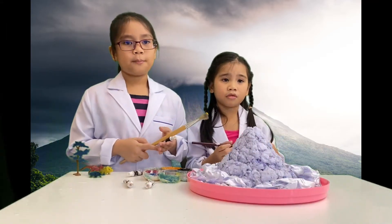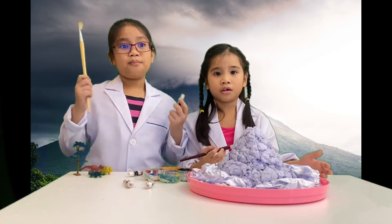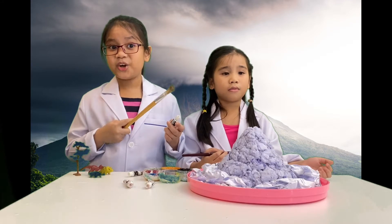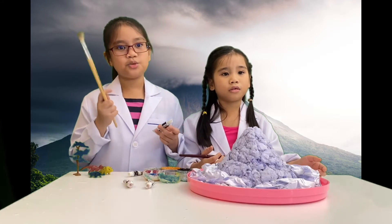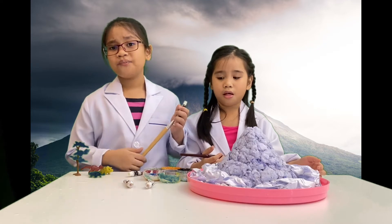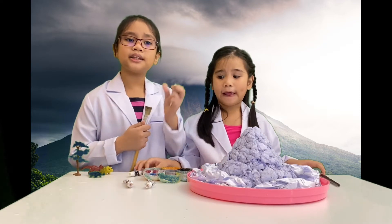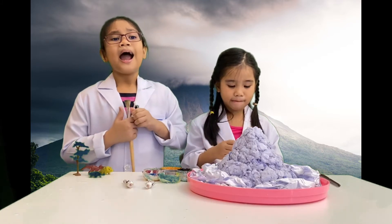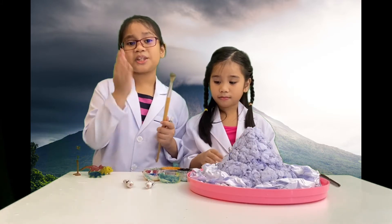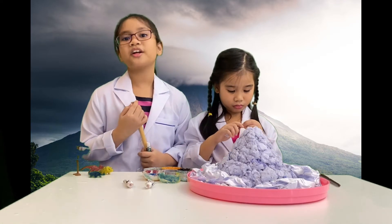When the molded paper is completely dry, it's time to paint the volcano with as much detail, texture, and color as you'd like. Use brown for the rocks, green for the vegetation, and red streaks to simulate the lava that will flow from the top. Add little trees or dinosaurs at the bottom of your volcano to replicate a prehistoric scene.